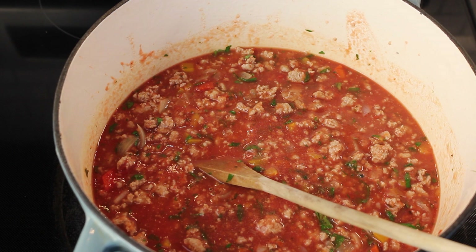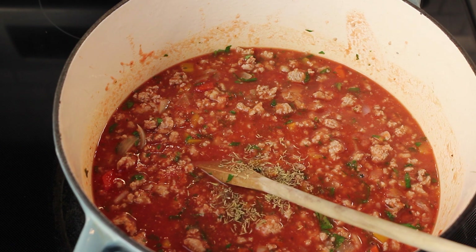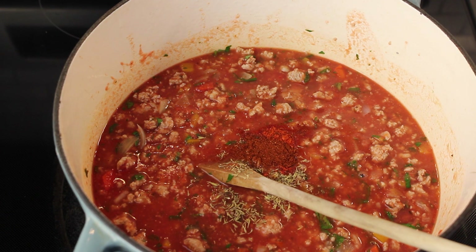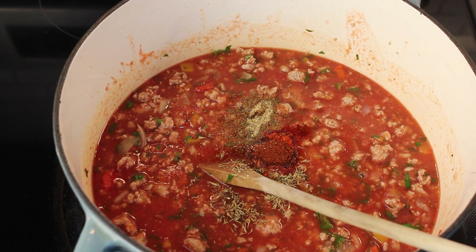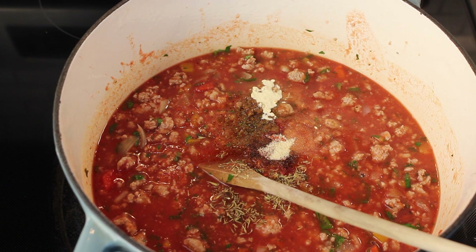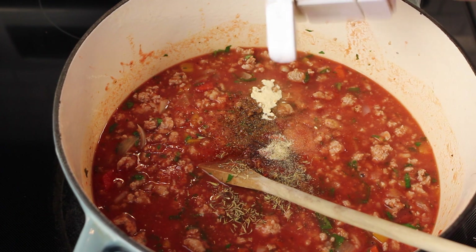Now all the seasonings: a quarter of a teaspoon of thyme, or a quarter or less. I'm using sriracha — about a half a teaspoon of sriracha. I'm putting in a half a teaspoon of chili powder, half a teaspoon of Mrs. Dash, half a teaspoon of onion powder, and a half a teaspoon of garlic powder also. Black pepper — a few shakes, probably about half a teaspoon of that also.